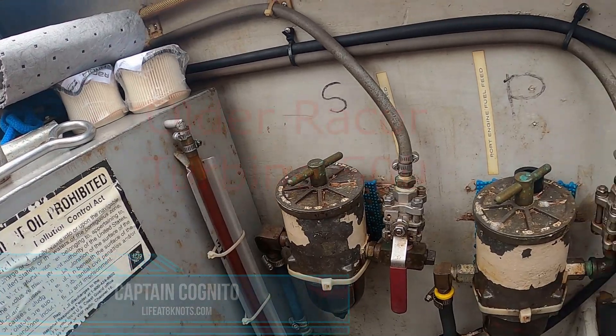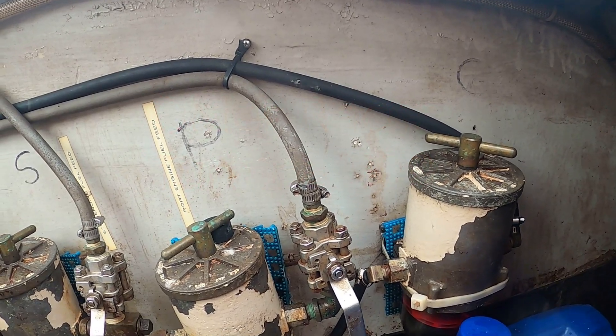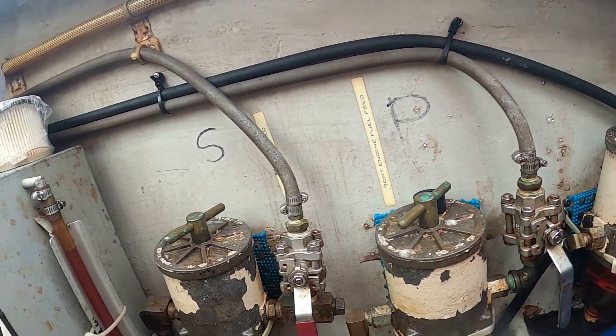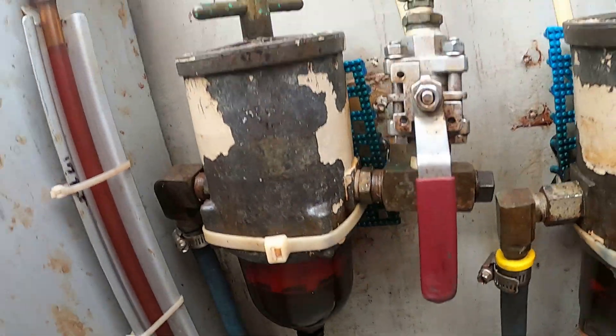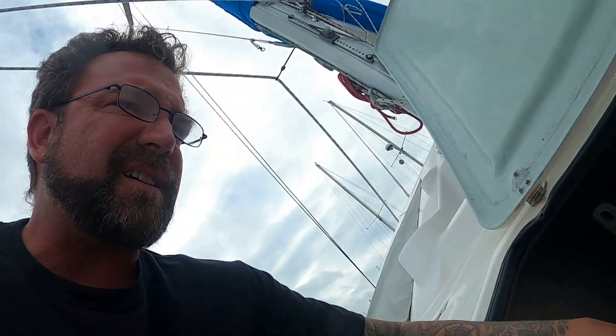It's that time again — about 250 hours, so it's time to change the fuel filters. I'm going to do it on the mains. This one's for the generator, and we haven't been running the generator a lot. The diesel looks clean — I'm going to try and clean those bowls real good. I bought 30 micron filters on Amazon by the dozen. Let's go change some fuel filters.